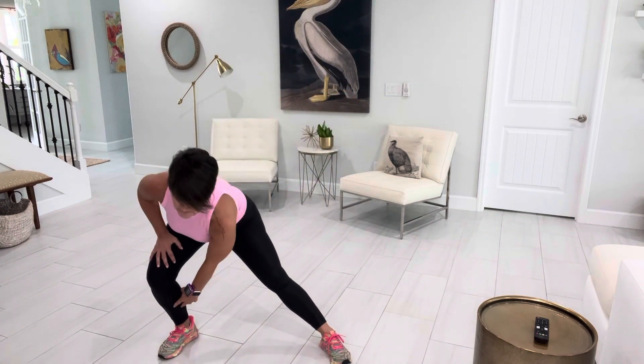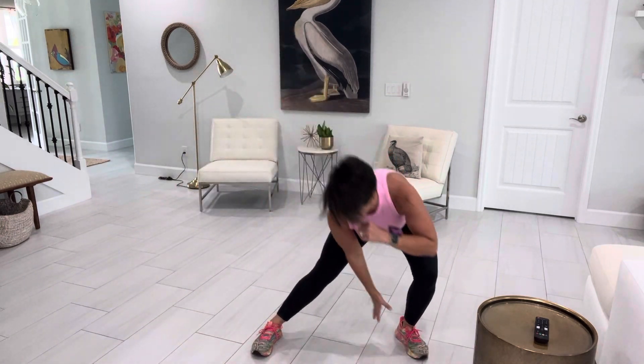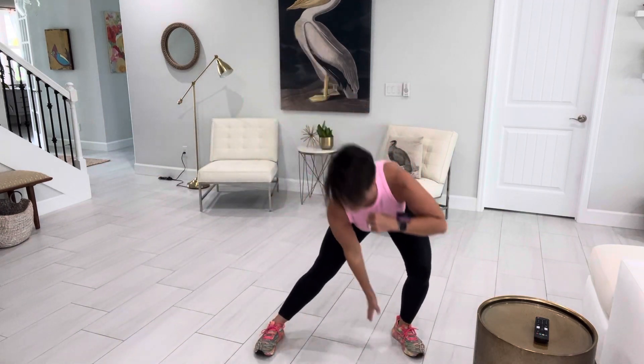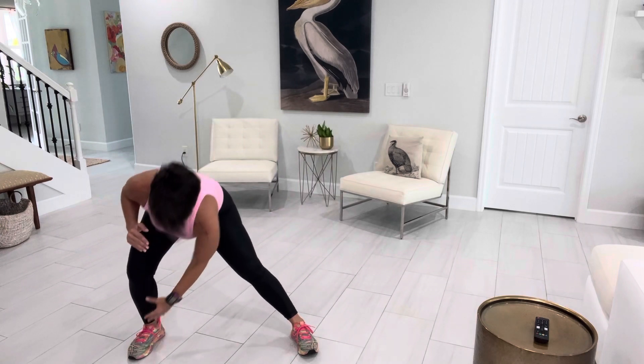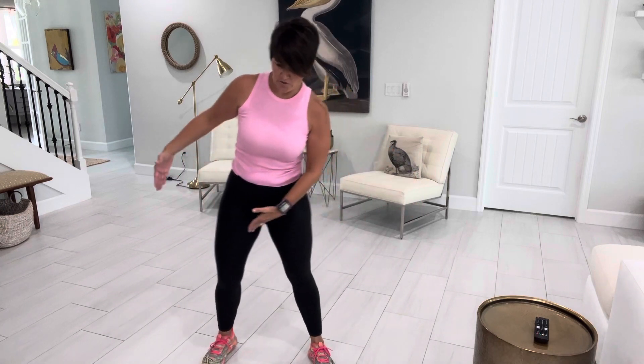So side to side, we're going to alternate again. You really kind of feel this on that inner thigh. You're just going to take it as deep as you can, just side to side. So just think side lunge — it's a basic lunge. There is a lot of controversy on the side lunge. Some coaches like it, some don't, just because your knees can be an issue. I'm going to try to keep that knee in alignment.